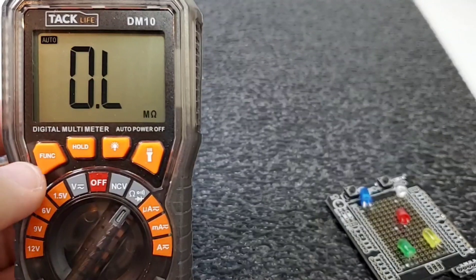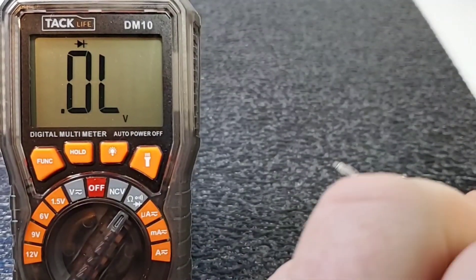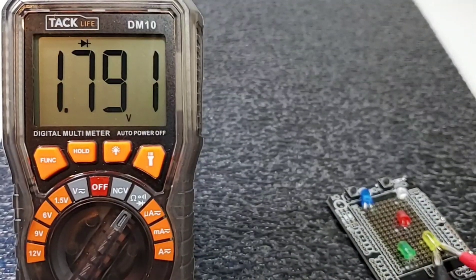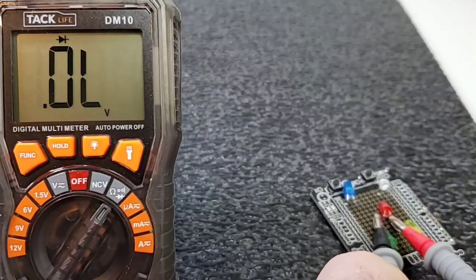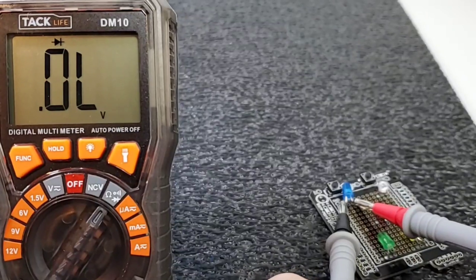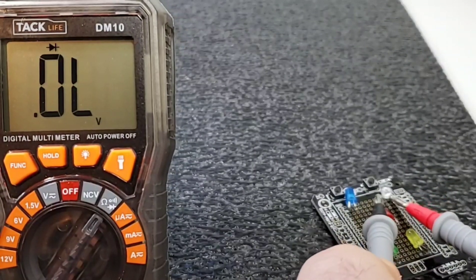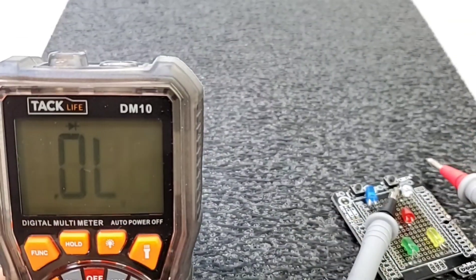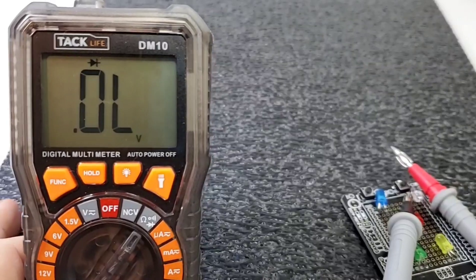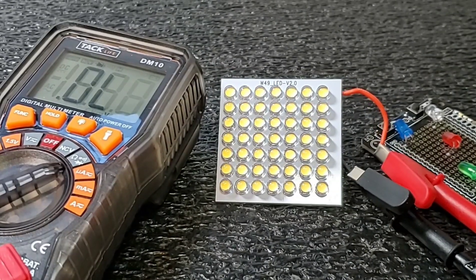LED diode testing is next. Switching into diode mode using the function button. Starting with the green LED — no worries there, we have the forward voltage drop. Over to yellow — barely lit but we have that forward drop. Red — same thing, looking good. Now the blue LED — no, can't do it. White — same problem. So three out of five on forward voltage drop — not great. Trying an LED strip as well and no joy. This meter just can't light up higher-voltage diodes.